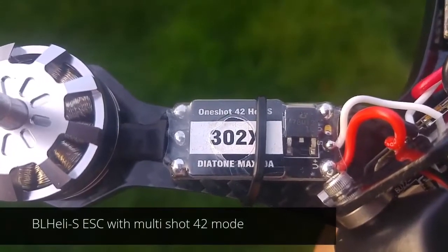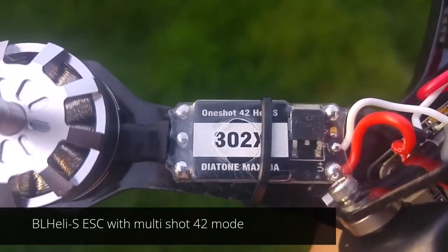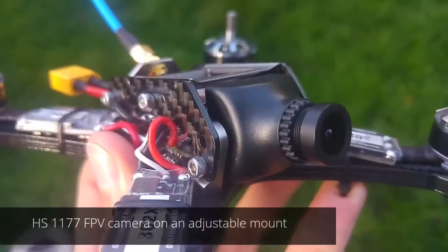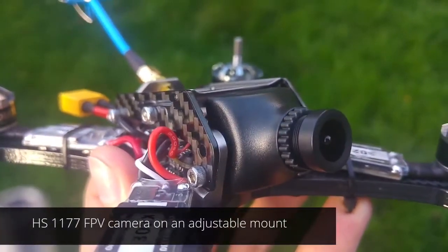The Amp ESC is running OneShot 42 BLT LAS. It's running an HS1177 FPV camera.